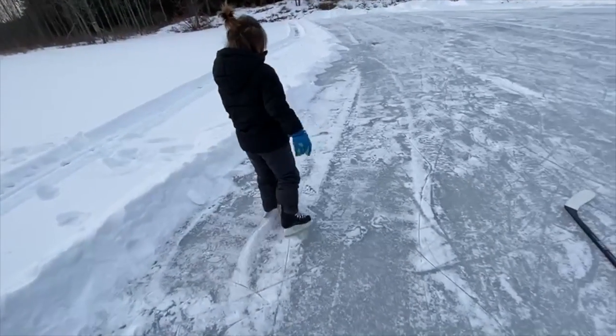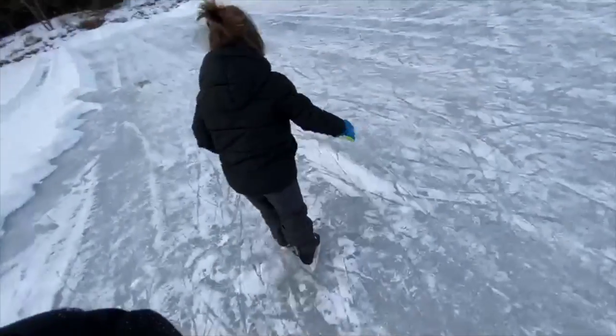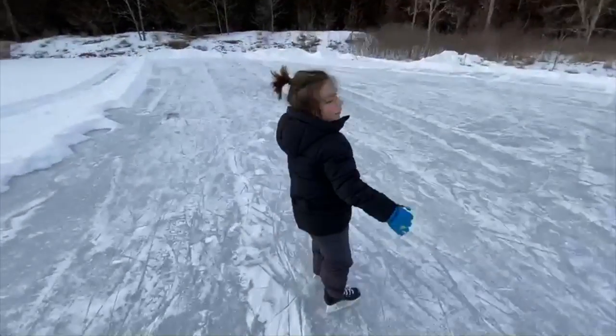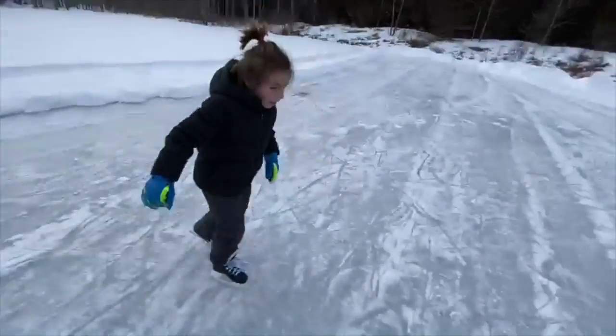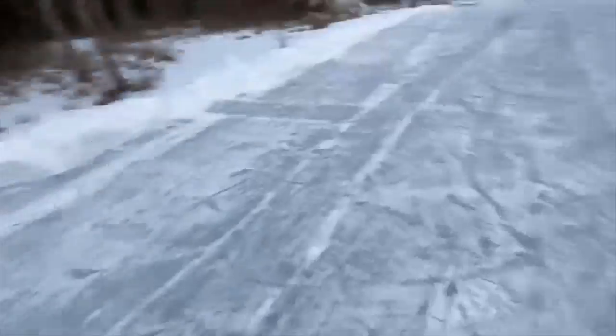So I'm learning right now — you put your ground here and put your ground here. What is this?